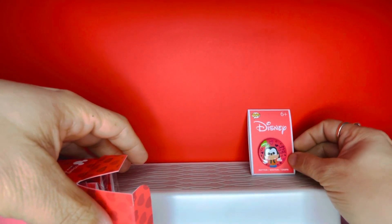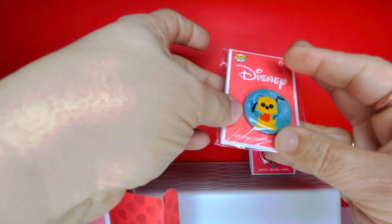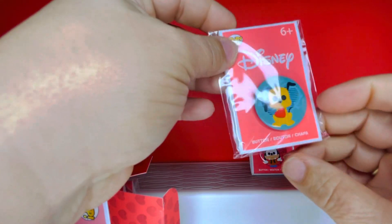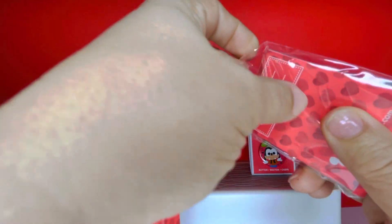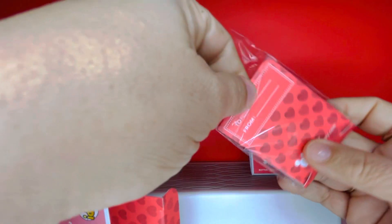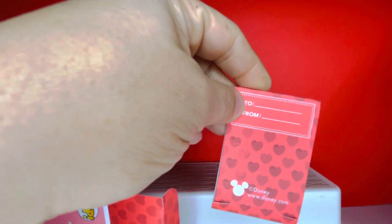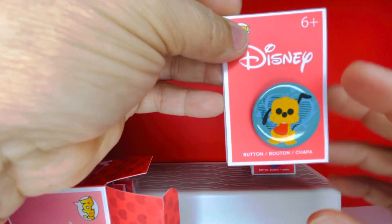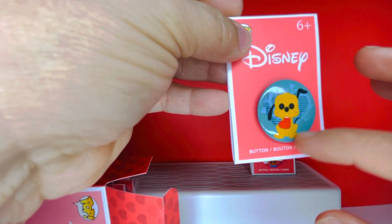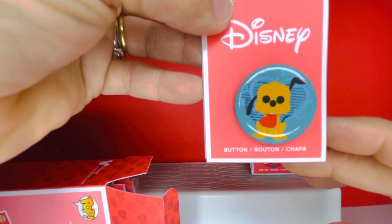Let's see what the second one is — and it is Pluto! This one is so adorable. It doesn't appear to say anything on the front, but as you can see on the back of the card you can write a message with 'to' and 'from.' Here is the Pluto button — it has a nice blue teal background and he's holding a heart in his mouth.